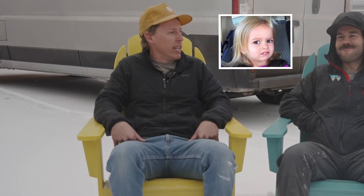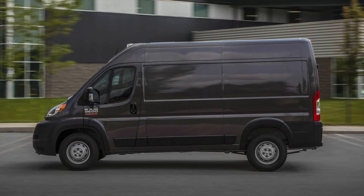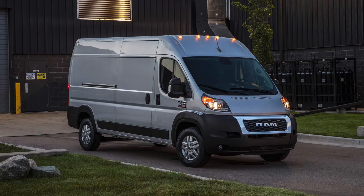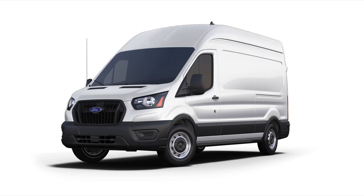So what vans do we build for? We've got five different options. The Promaster City Tradesman is the first. We also have two other Promasters: the 136-inch Wheelbase High Roof Promaster and the 159-inch Wheelbase High Roof Promaster. We do four Transits as well: the mid-roof 148-inch Wheelbase Transit and the High Roof 148-inch Wheelbase Non-Extended Transit.